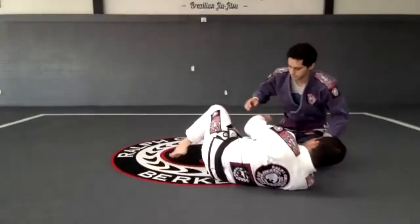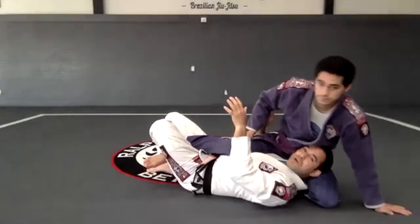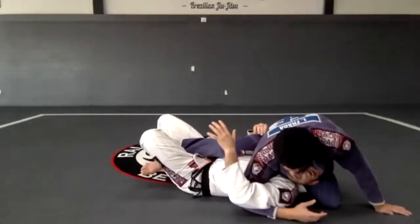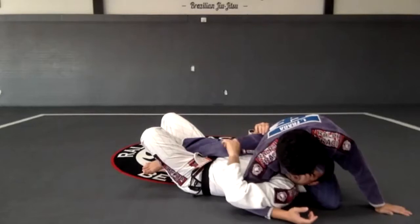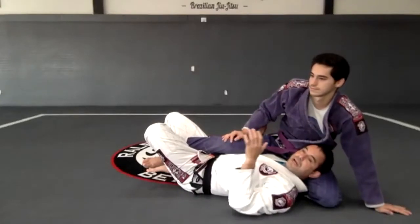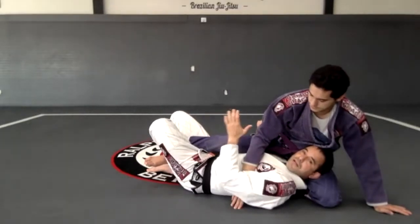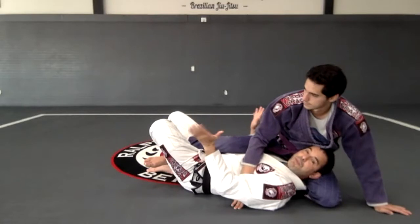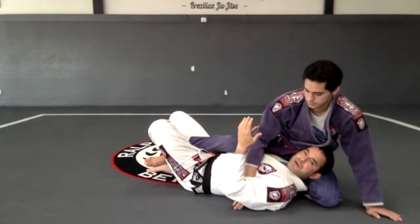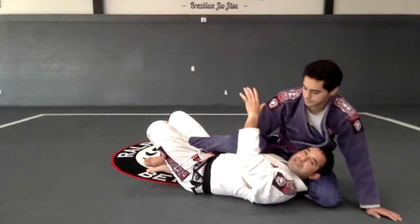Once I get the deep half guard right here, something that is really bad if you are on bottom is this underhook. This underhook is really, really bad — I cannot let that happen. If he gets the hand right here under my arm, I still have time, I don't need to panic, because as soon as he tries to get deeper on that hook I can easily recover the position.